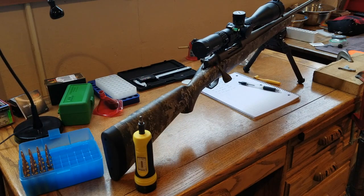We're going to go out on the range, shoot five shots, bump the torque up to 35, shoot five shots, and so on and so forth. Hopefully we get some definite results and then I can go ahead with the best torque setting. Let's get out to the range and see what happens.